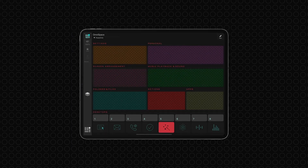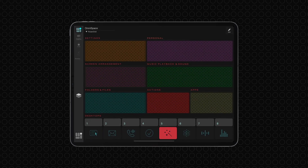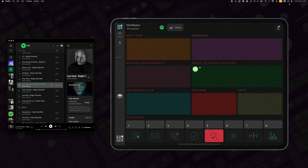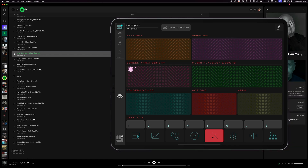The GesturePad allows for the creation of a multifunctional workspace where several GesturePads can be active on a single grid. This setup offers unparalleled control over your digital environment — from managing playback from your favorite music player to optimizing your screen layout, all accessible through intuitive gestures.